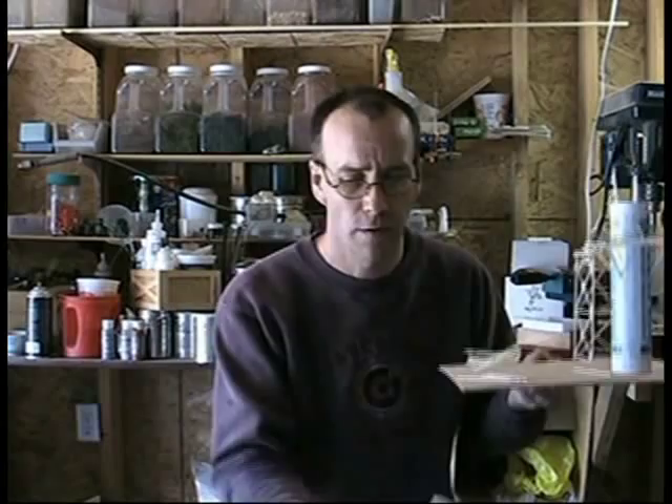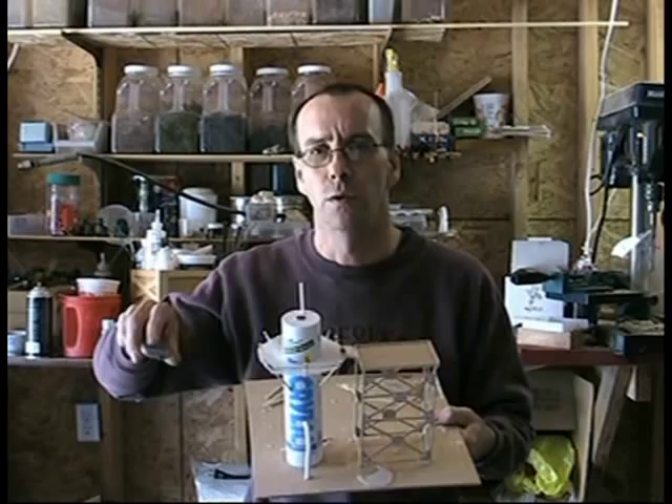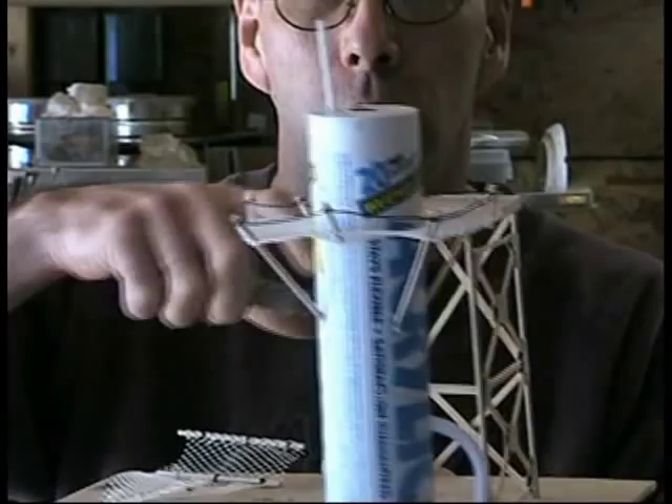Working on this industrial seam here with the white foam and stuff. This is kind of what I've built so far — I don't know if I've shown this yet or not. Anyways, here it is. This is that catwalk or the scaffolding type thing.